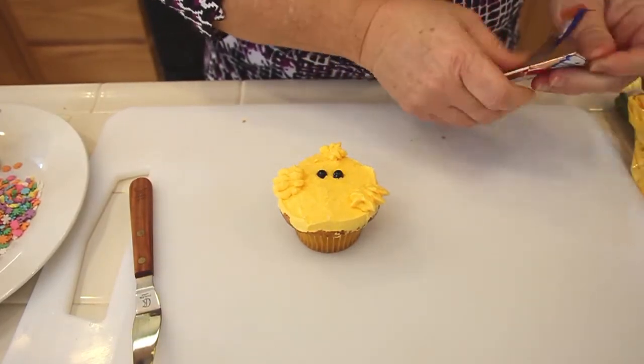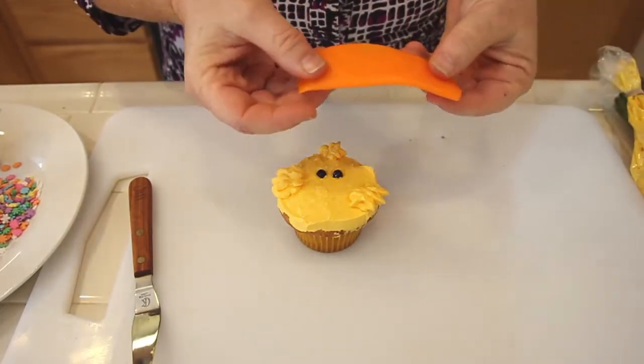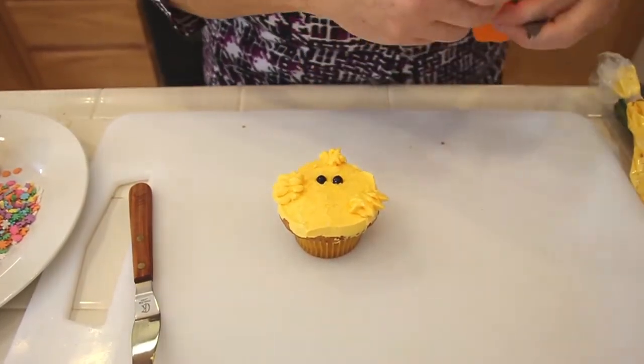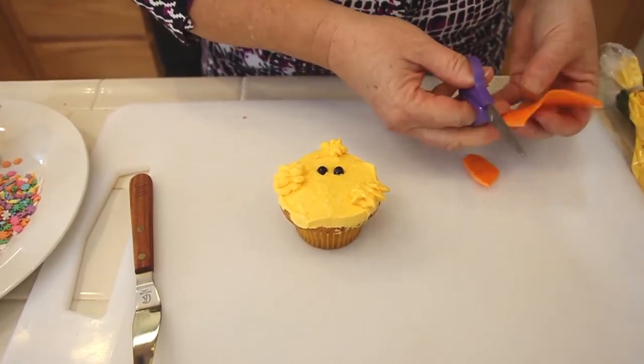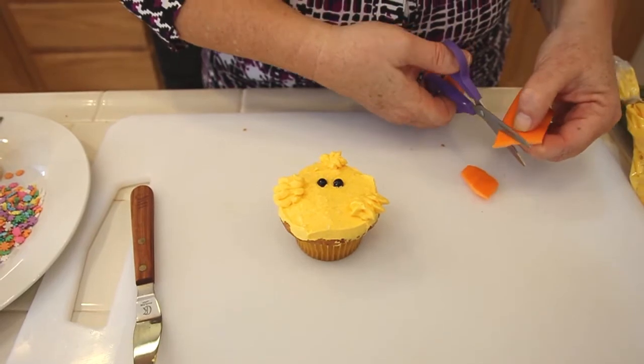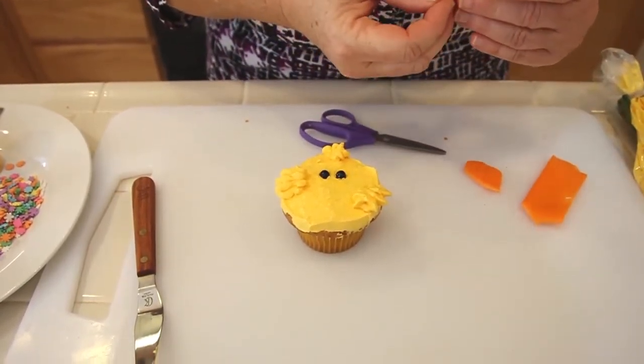These Airheads are awesome. All you have to do is take a little piece of it and using scissors — it's almost like fondant — you're just going to cut a little beak out like this. If you're going to make a lot of cupcakes, you could probably get about 15 beaks out of that one piece. Just stick that right there.